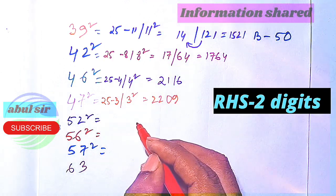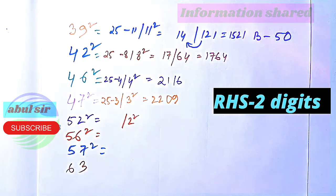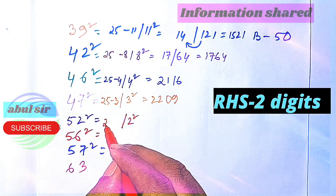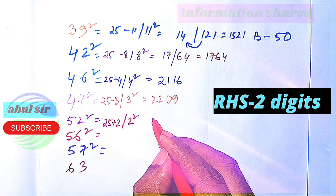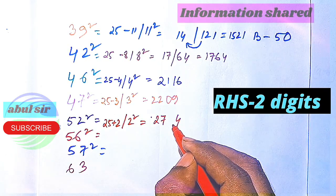Now 52 squared — it is 2 more than 50, so since it is more than 50 we are going to add. 25 plus 2 is 27, and 2 squared is 04 — giving 2704. Since we have two digits here, we write it as 2704.